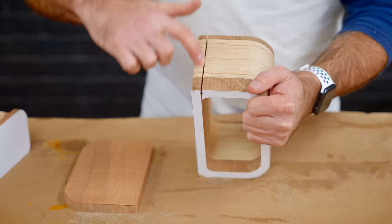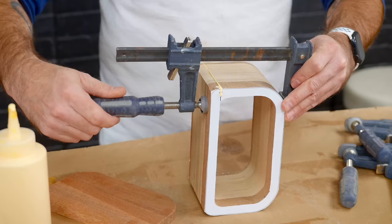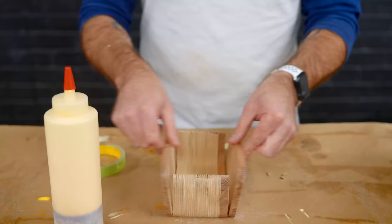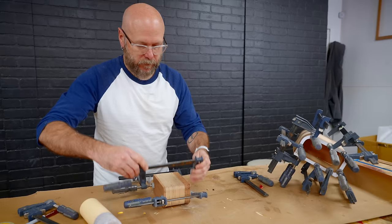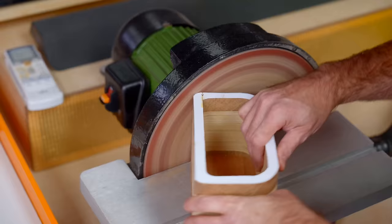Then glue on the back piece. Now we'll just glue up our drawer. Try to line everything up as best you can. Now that everything is dry, we're going to sand down to the line and then we're going to sand the outside of the drawer. You don't want to sand the outside of the drawer too much because the more you sand, the looser that fit will be.